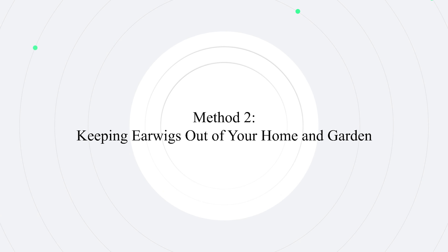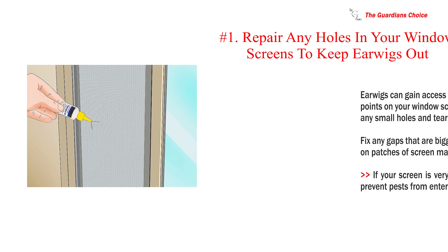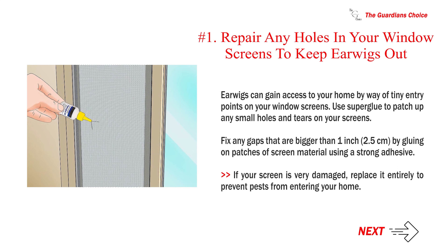Method 2: Keeping earwigs out of your home and garden. Number 1: Repair any holes in your window screens to keep earwigs out. Earwigs can gain access to your home by way of tiny entry points on your window screens. Use superglue to patch up any small holes and tears on your screens. Fix any gaps that are bigger than 1 inch (2.5 cm) by gluing on patches of screen material using a strong adhesive. If your screen is very damaged, replace it entirely to prevent pests from entering your home.